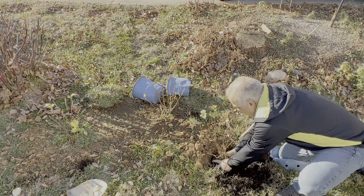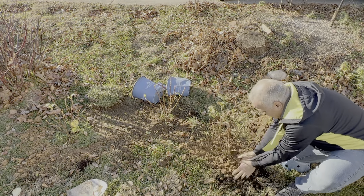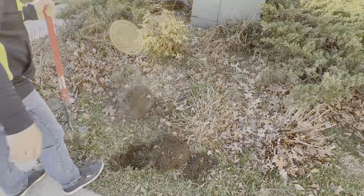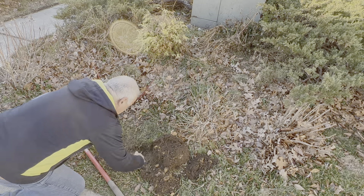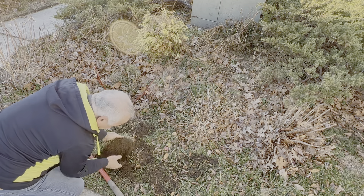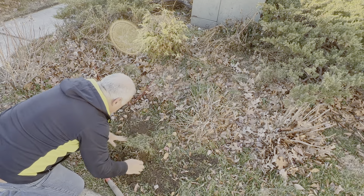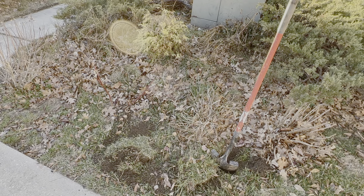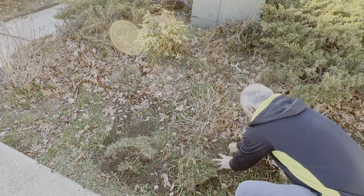And finally, some veronicas that I removed from the other flower bed. I kept them for about three weeks and forgot about them — didn't plant them. But they are putting out new growth, so I hope they didn't die. We will see next year if they come back.